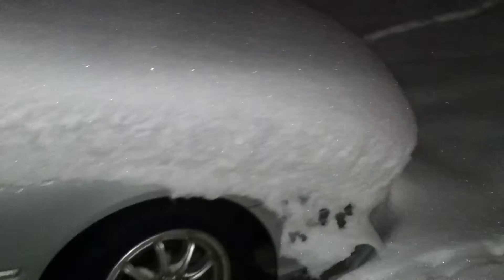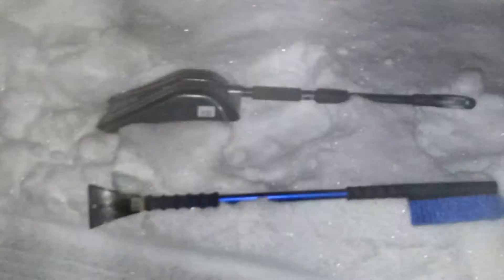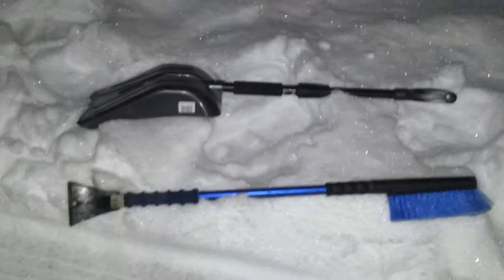Okay Ryan, this is just a video to show you exactly how much snow is on your car. It's literally zero degrees right now, so I have the shovel and the brush, which I broke.